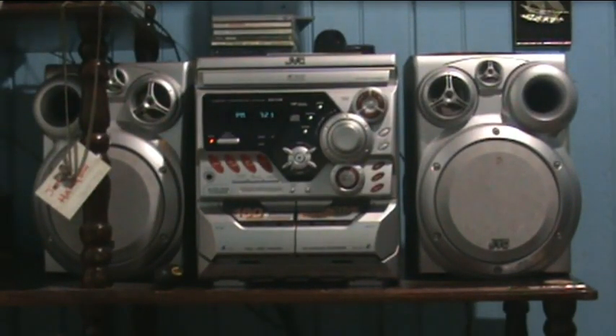Hello folks, this is Jaha5 with another video. This video will be showing you the JVC MX-K30. This is a very troublesome player, so brace yourself to laugh a little bit.